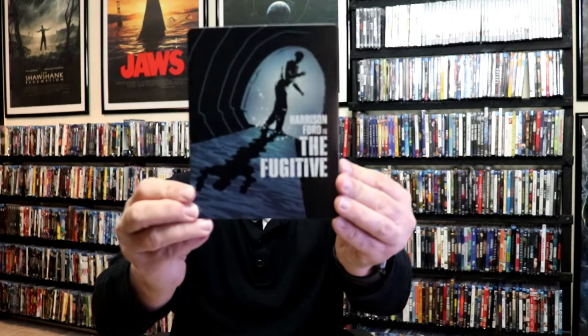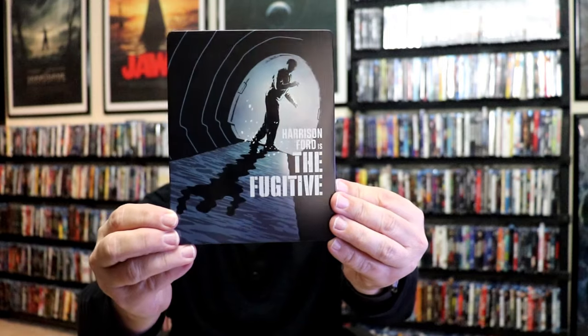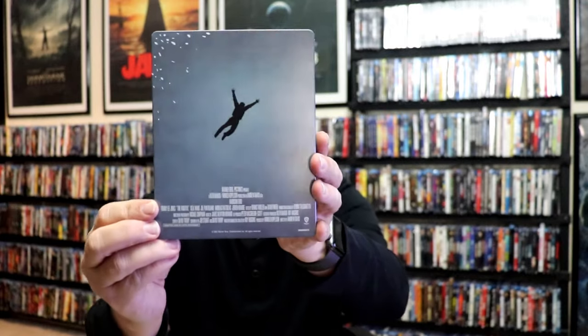I'm going to go ahead and remove this from the wrapper, and we can take a close look at this steelbook. We've got the wrapper off and the J-Card removed. Here's the front of the steelbook. It is a lightly glossed steelbook with spot gloss on it. No embossing or debossing. Then here's the back.